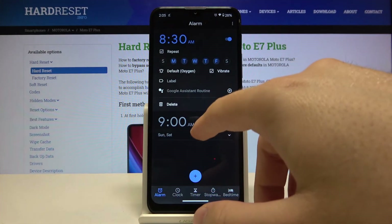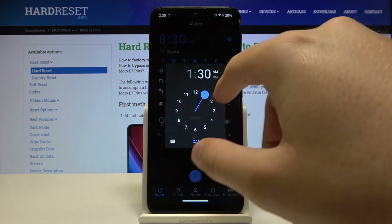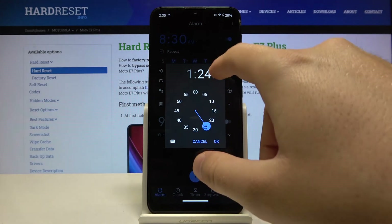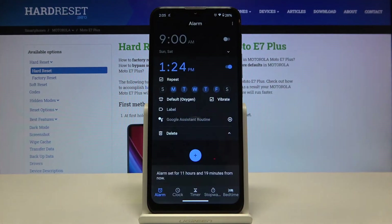You do need to sign in for the Google Assistant routine, so just skip that for now. Most importantly, we can set up the hour and the minutes of our alarm and the time. So that's how it looks.